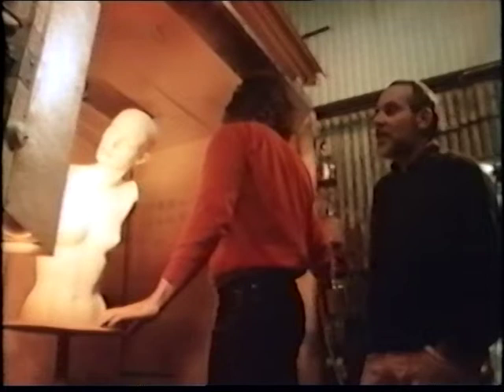Here we are in the spray department where Robert is about to work on a mannequin. Firstly he'll apply the texture back onto the skin, followed by an undercoat, and finally the finish color that's requested by the customer.